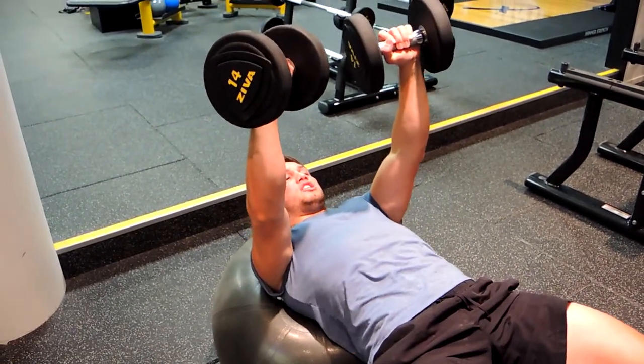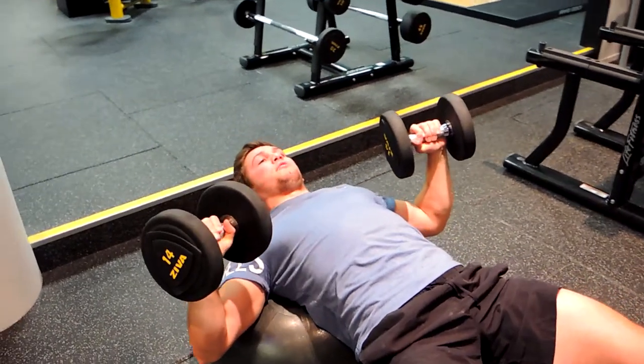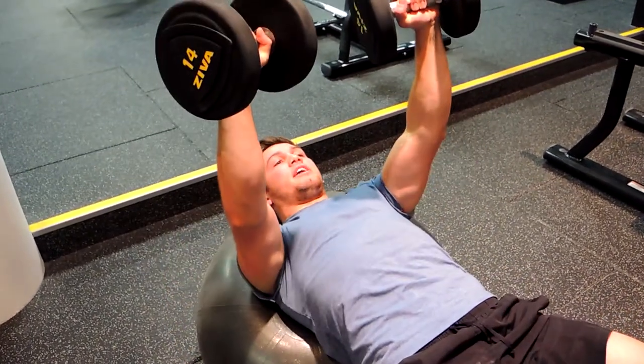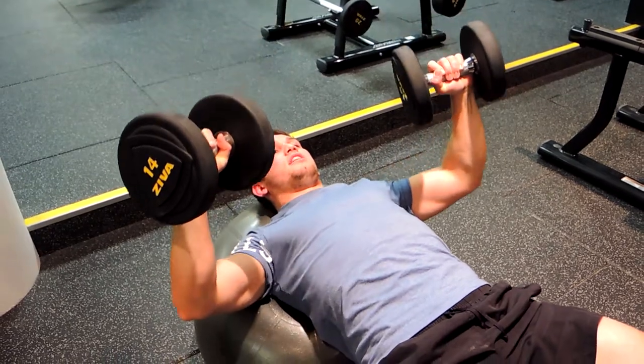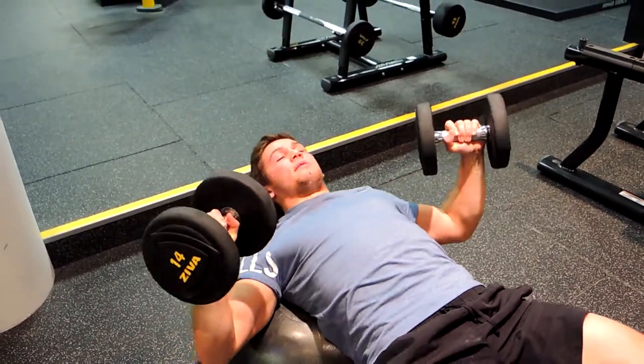Squeeze that chest at the top and then control down. This is a bit of a core workout but also great for attacking stabilizers through the chest and the shoulders. That's the Swiss ball dumbbell press.